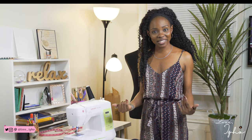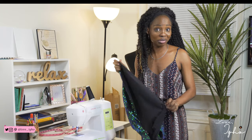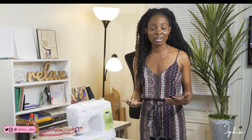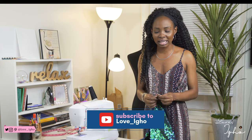Hi guys, welcome back to my YouTube channel. I'm Ego and this is Love Ego. If you're a returning subscriber, thank you for joining me again. I hope you've been having fun so far. If you're here for the first time, my name is Ego — I'm a DIY fashion and lifestyle blogger. If you like what you see and enjoy the tutorials, tips, and tricks I share here, I hope you subscribe, hit the like button, and turn on